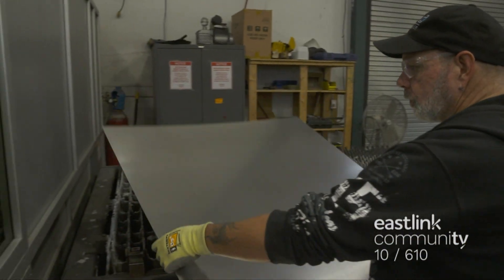Compressed air cleans off any possible dirt or dust from the surface. The powder coating is applied evenly on both sides. Finally, the painted parts are cured in an oven for 15 minutes.